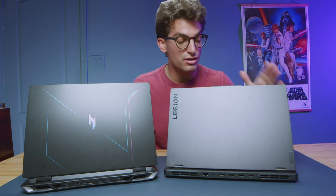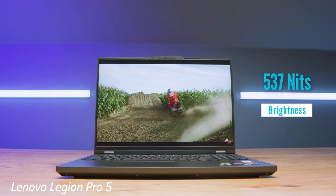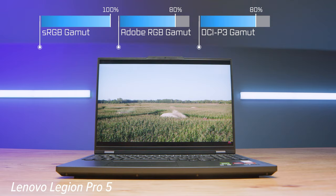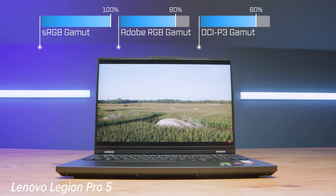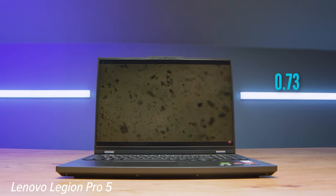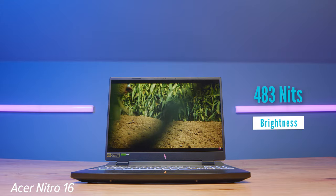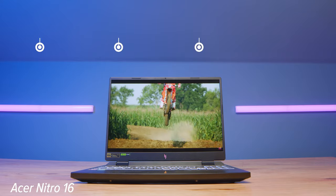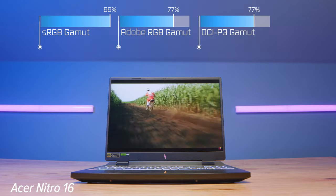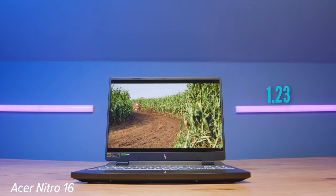From a display standpoint, the Lenovo Legion Pro 5 has a better display. What really stands out is the brightness and color accuracy — we get a bit better color accuracy and more brightness. The Acer Nitro doesn't have as much brightness, as much color gamut range, or as much color accuracy. That brightness is really nice if you're working outdoors — you get about 70 extra nits of brightness with the Pro 5.